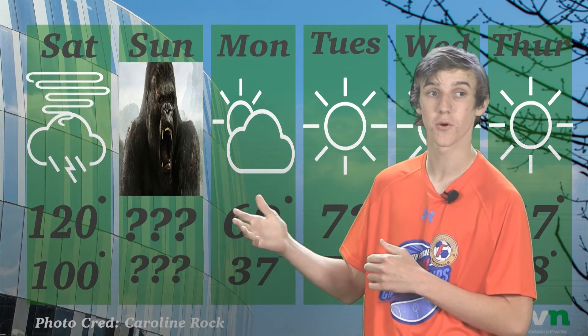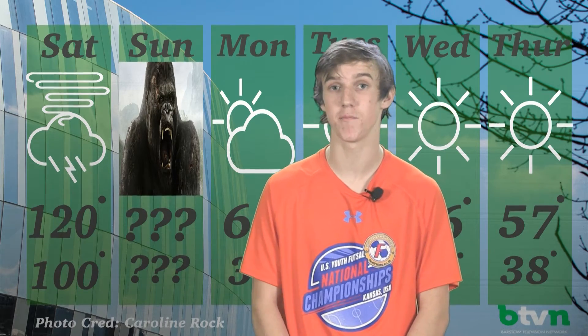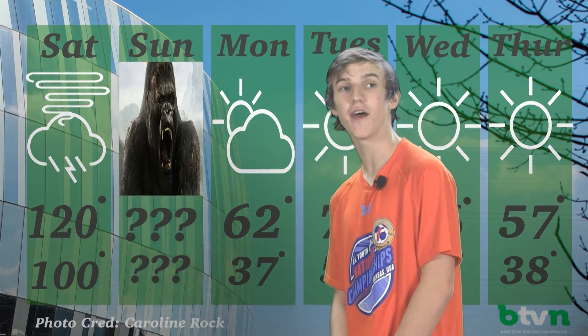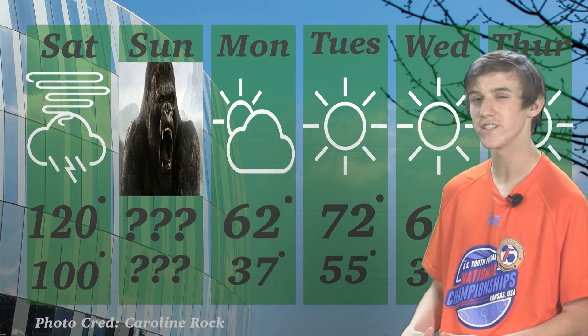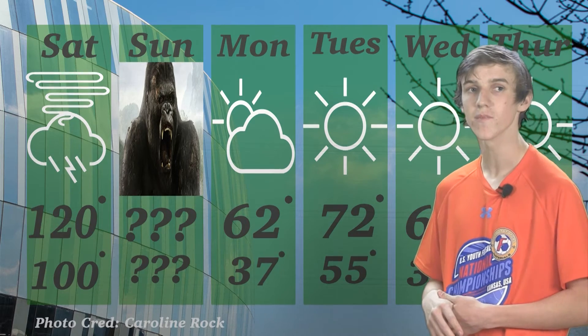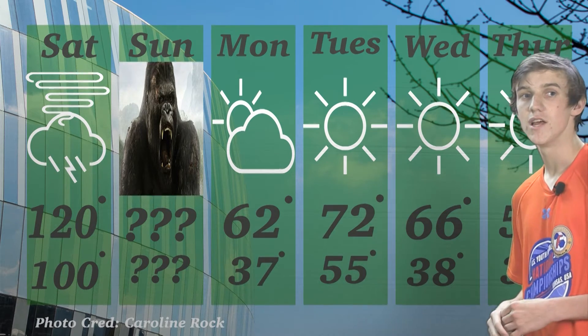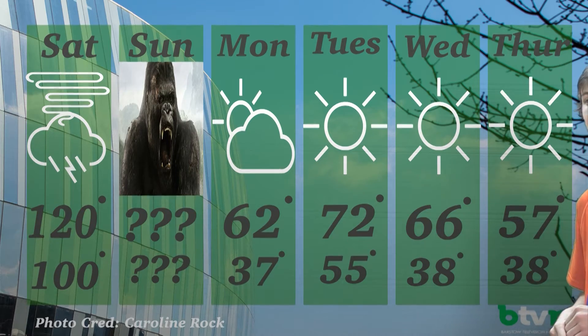Now let's look at our weekly forecast. On Saturday, we're going to see tornadoes and thunderstorms with a high of around 120 — we might drop even as low as 100. Sunday is King Kong Day. I don't know what's going to happen; I've looked at all the data I can find, and I don't think it's ever happened before. No one really knows what's coming, but take shelter — it's going to be a day for the history books. On Monday, it'll be partly cloudy with 62 degrees as our high and 37 as our low. Tuesday will be a high of 72 and a low of 55 with the sun shining. Wednesday will have a high of 66 and a low of 38 with the sun still shining. Thursday will have a high of 57 and a low of 38 with the sun out.